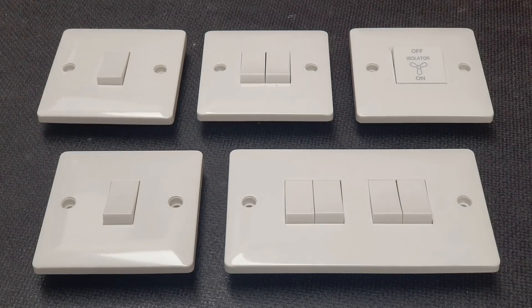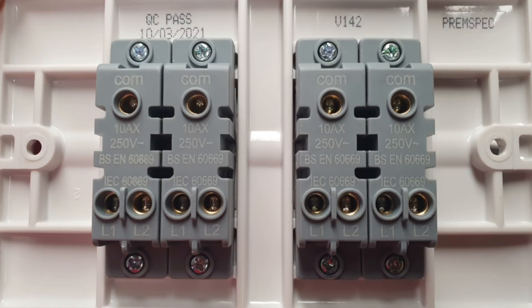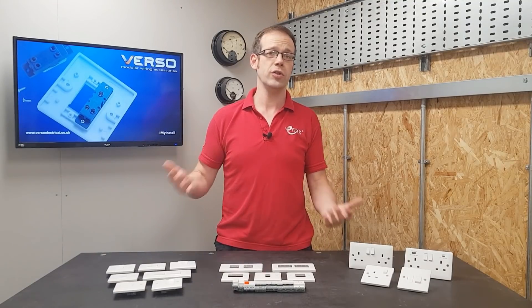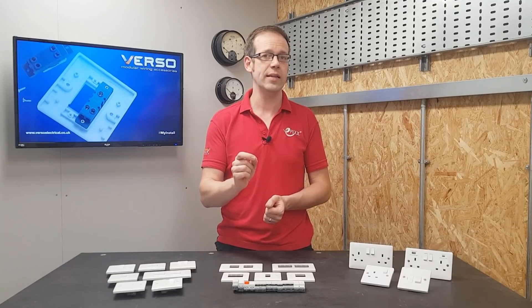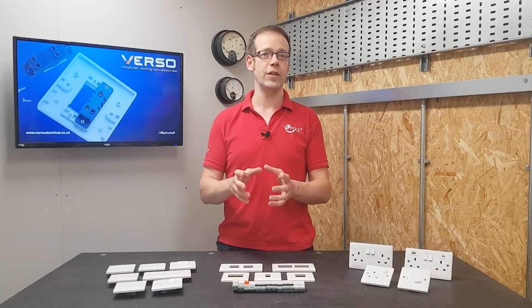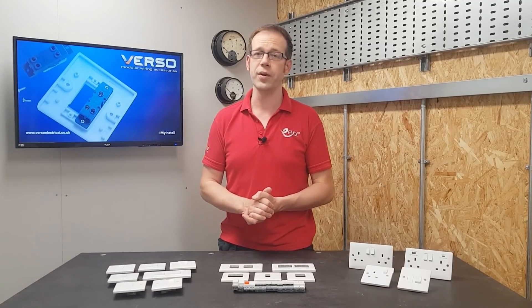You can see here some switches from the Verso range. We've got a one-way switch, a two-way, a two-gang, a four-gang, and a fan isolator. Looking at the back of the four-gang, you can see that they're all two-way switching, which covers the majority of circumstances, because obviously you can use a two-way switch as a one-way. Verso makes this really simple by releasing the range as individual components, so you can select your own and make the switches up in the combinations and positions that you want them, all without the added hassle of yokes.